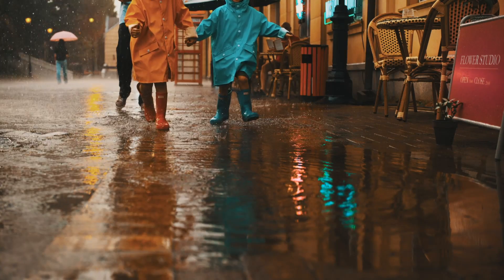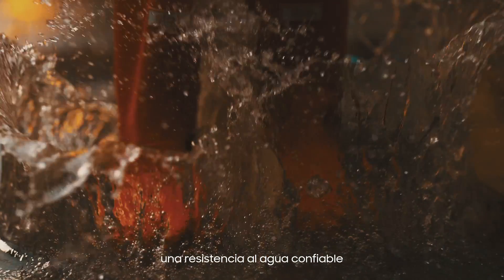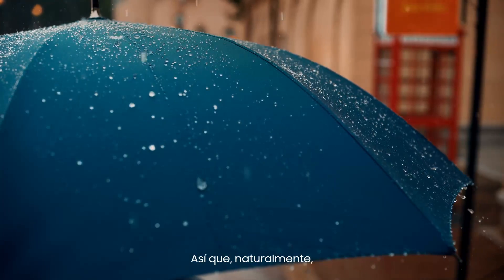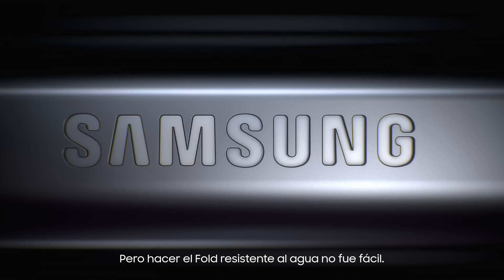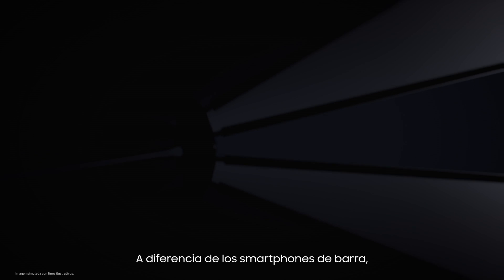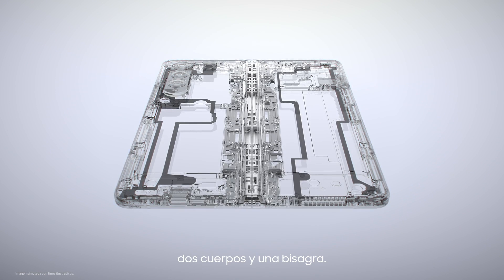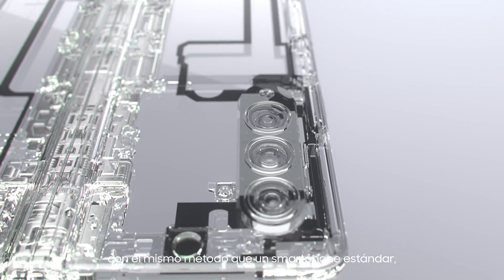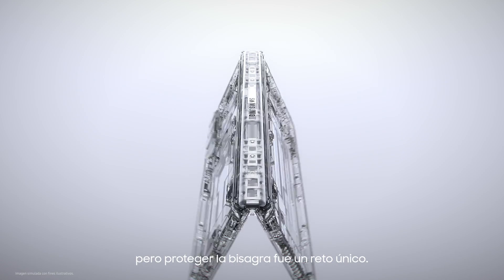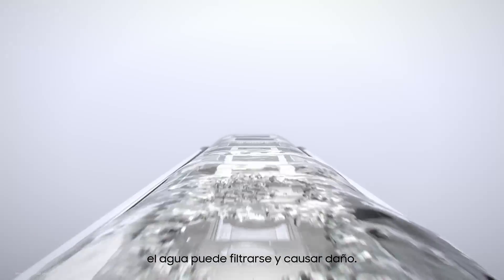Across the industry, people have come to expect reliable water resistance from their smartphones. So naturally, it was also expected on our fold. But making the fold water resistant wasn't easy. Unlike bar type smartphones, the fold is made of three parts — two bodies and a hinge. The bodies can be protected from water using the same method as a standard smartphone, but protecting the hinge was a unique challenge. Every time the fold is opened or closed, water can seep in and cause damage.